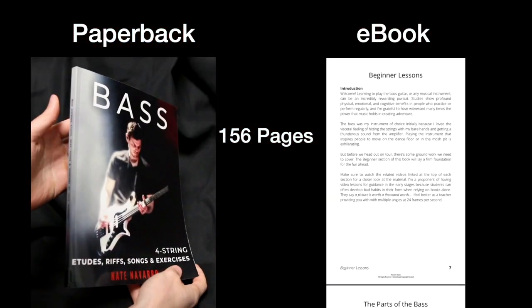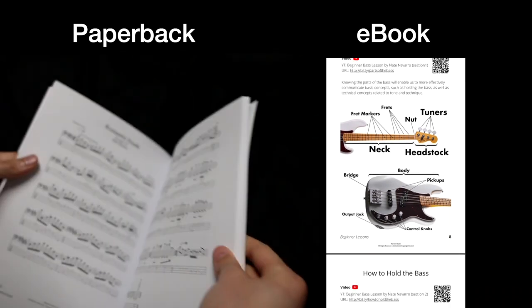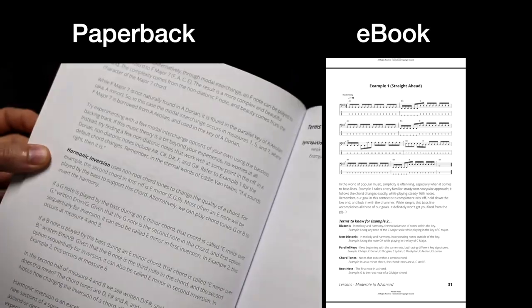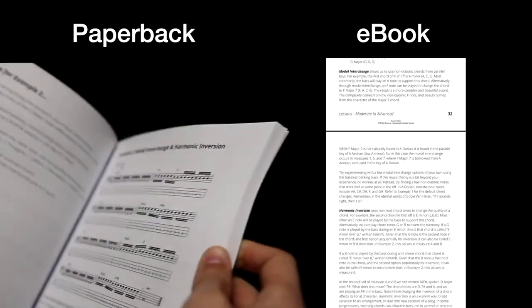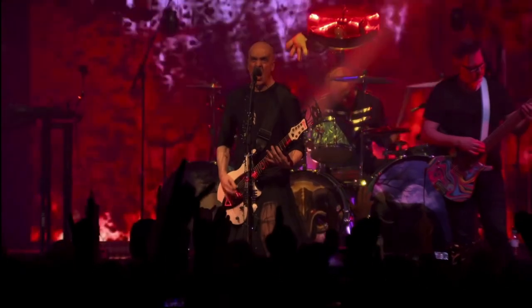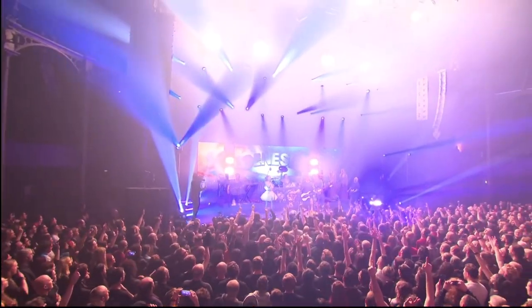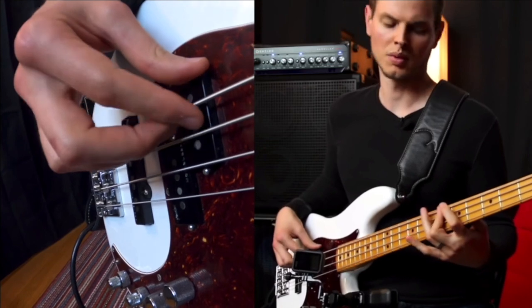This book provides beginners with a solid foundation and gets them playing right away. It helps more advanced players break through technical plateaus and offers tools for creating more catchy and interesting bass lines, all through fun and engaging material that shares the skills I've picked up over the years as a busy professional bassist, music scholar, and educator.